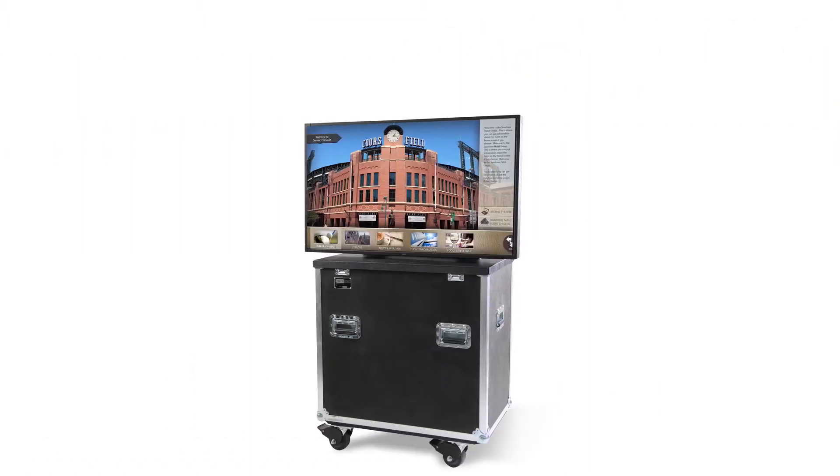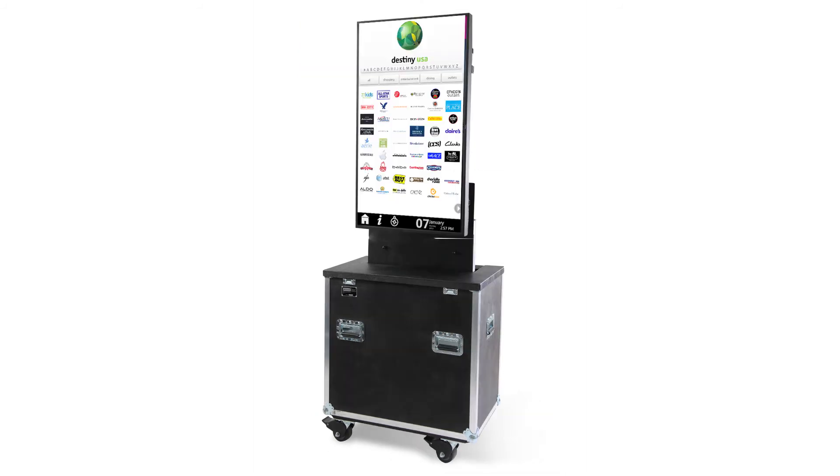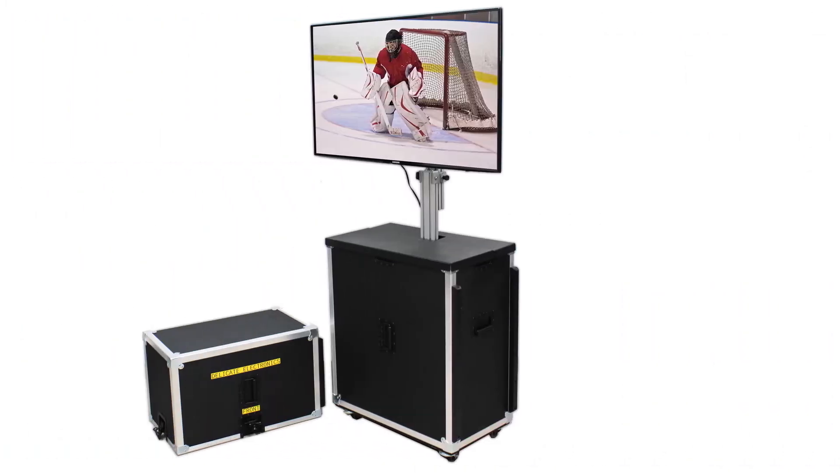Rotolift is ideal for rapid setup applications including mobile marketing, digital signage, trade shows, rentals, corporate conference rooms, command centers, classrooms, hospitality, courtrooms, and more.